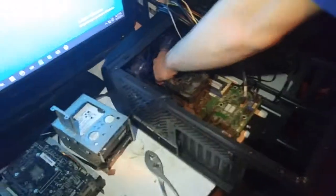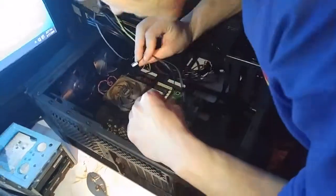All right, so the teardown is basically done in reverse now. All that stuff is going to get cleaned off as it goes into the new case.